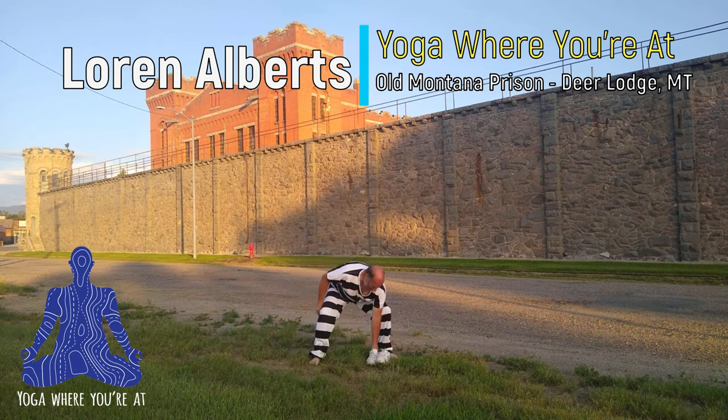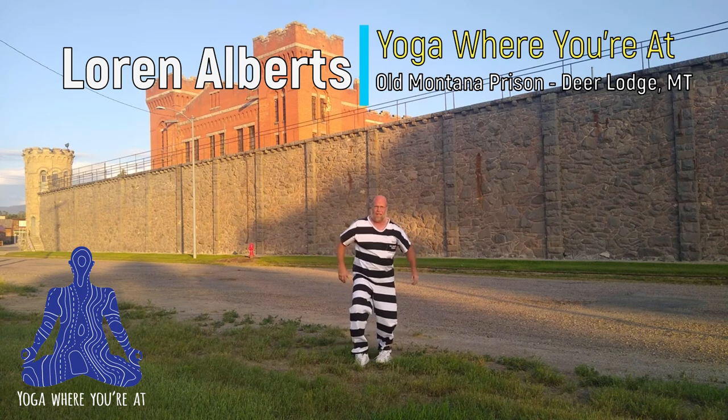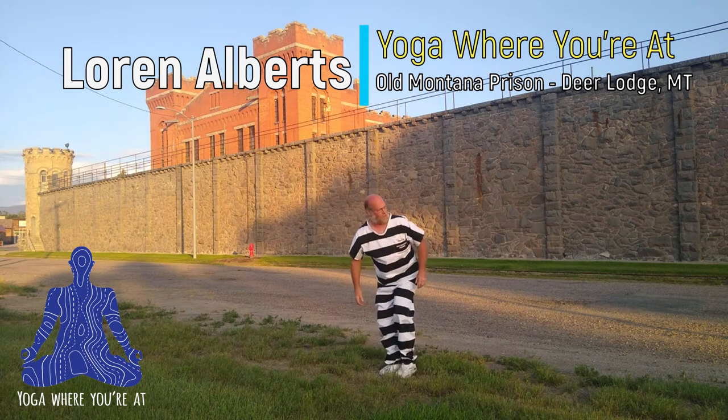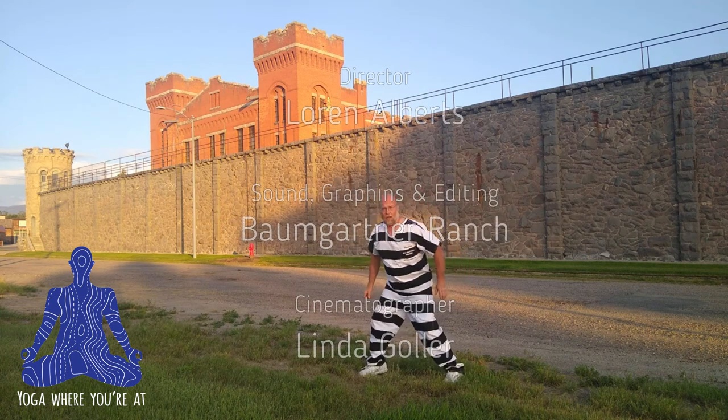Oh no, they're coming — I need to get out of here! Hey, thank you all for watching. If you like my channel please hit the like button and please subscribe. Oh boy, I gotta get out of here. I gotta hold my shoes on. I can't run too fast in my bare feet. Catch you all later. Have an awesome day!